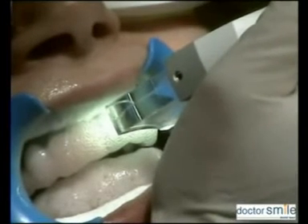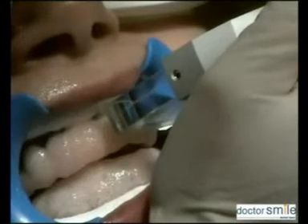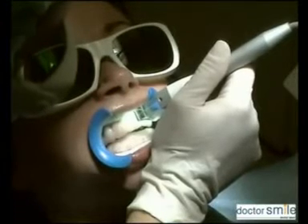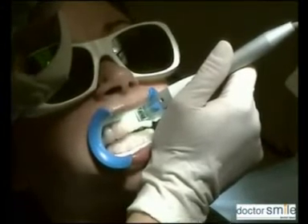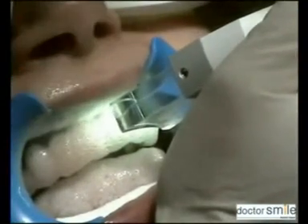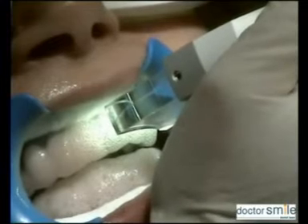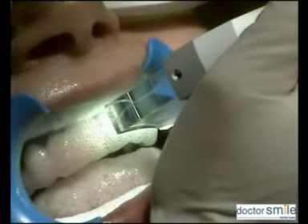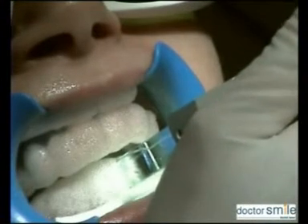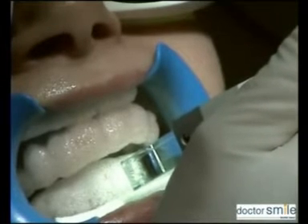Activate the gel by holding the handpiece in close proximity — about one millimeter — respecting the built-in time control. Fire for 30 seconds in each quadrant. When all quadrants have been fired, wait for an interval of 60 seconds, then start the same procedure for a total of three times. After the third time, make an interval of five minutes, then wipe off the gel.